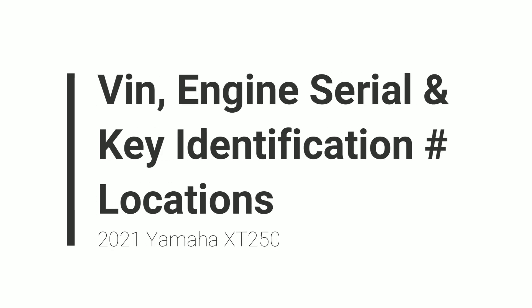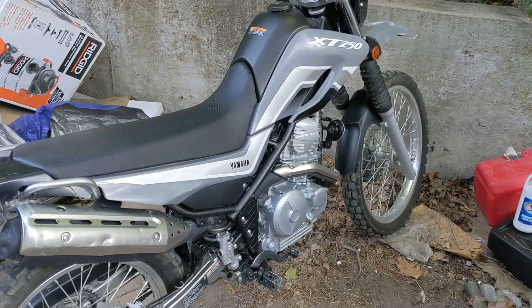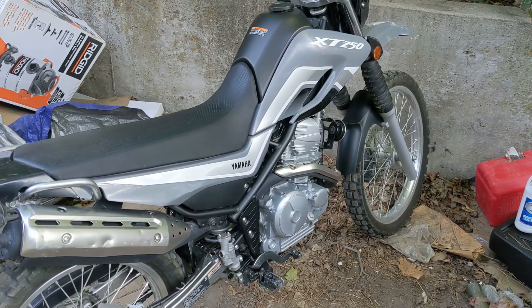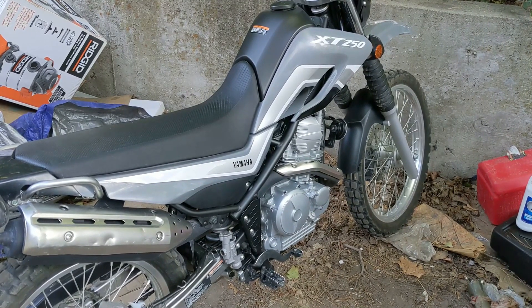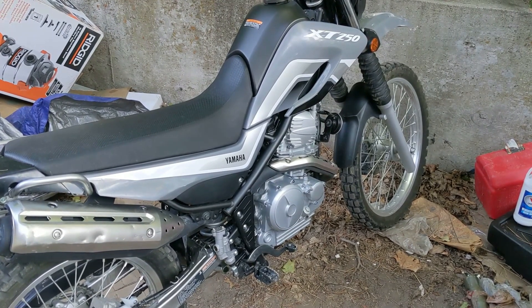Hey guys, this here is my 2021 Yamaha XT250, and today I'm going to be showing you where the VIN number is located, also known as a vehicle identification number, the engine serial number, and the key identification number.